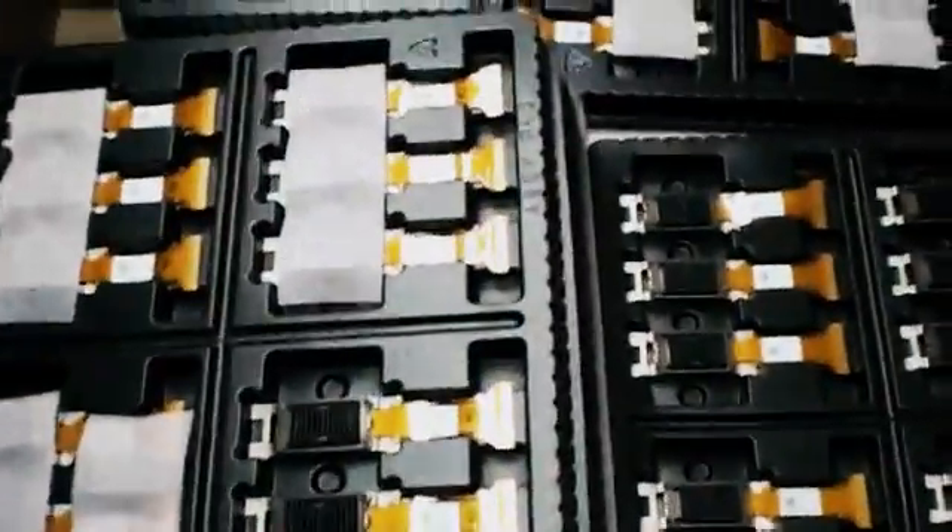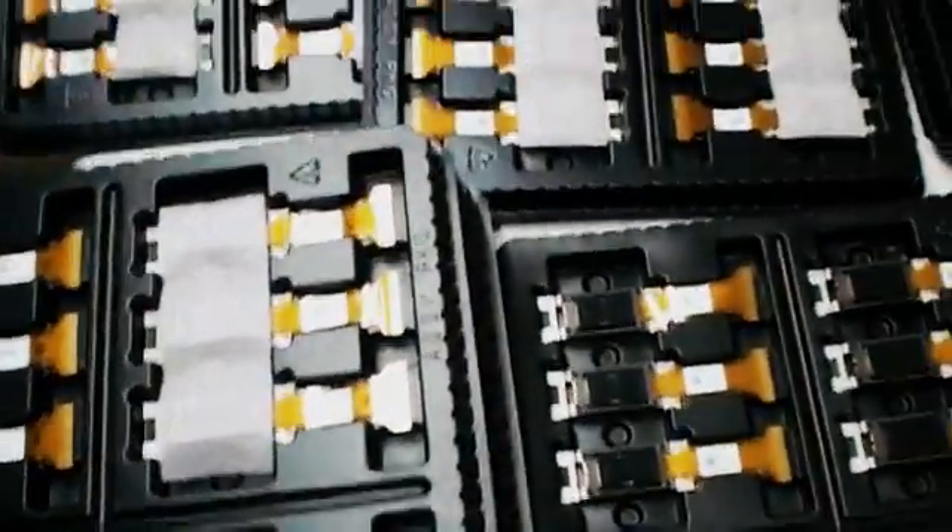At present, we have adequate quantity — over 300 pieces on hand.